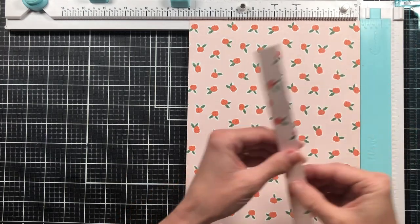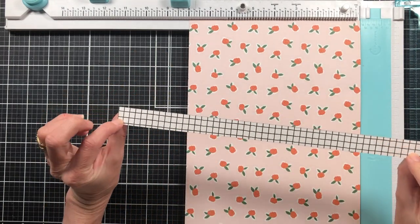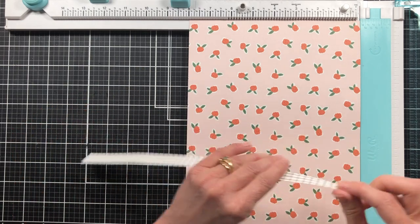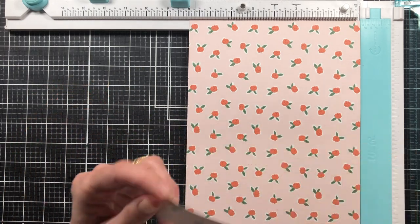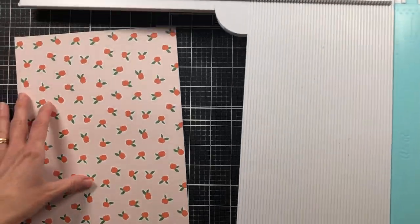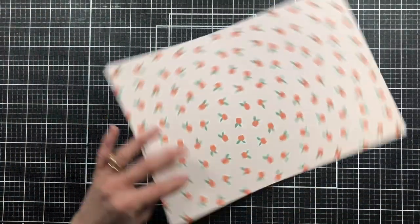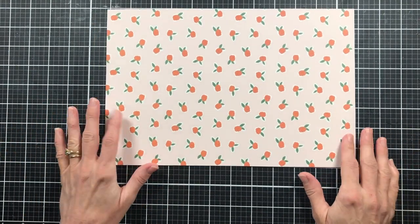I am saving all the strips that I cut off the ends of the paper, as well as any of the other small strips. I've got them saved over to the side here and I may use them for another little project. I really don't like to waste my paper from paper packs — I like to use it all up.